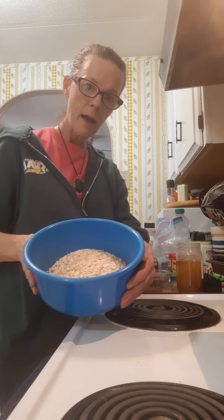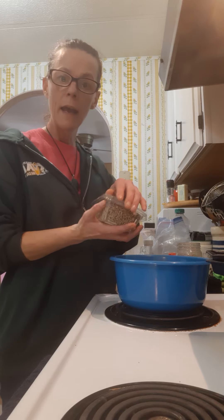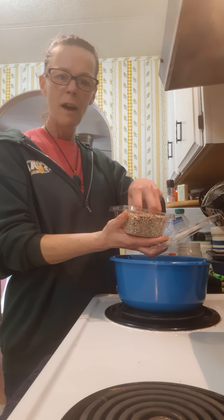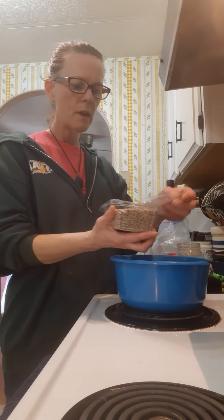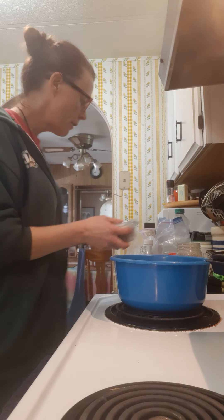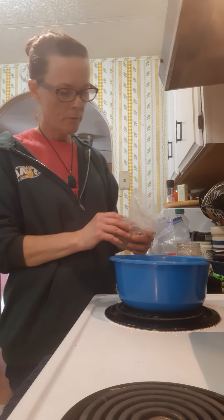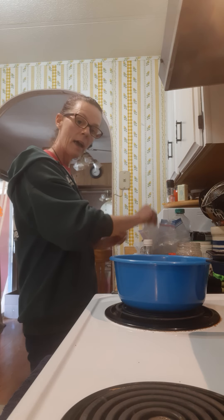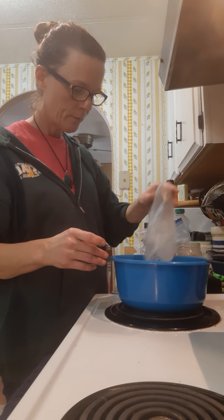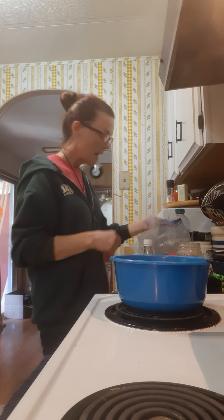We're at 16 to 18 seconds now. I have some oats in here — just regular oats. I'm going to also add some organic raw sunflower seeds — however much you want for your texture, as little or as much as you desire. Then I'm going to add some walnuts, some dried cherries, golden raisins, and some coconut.